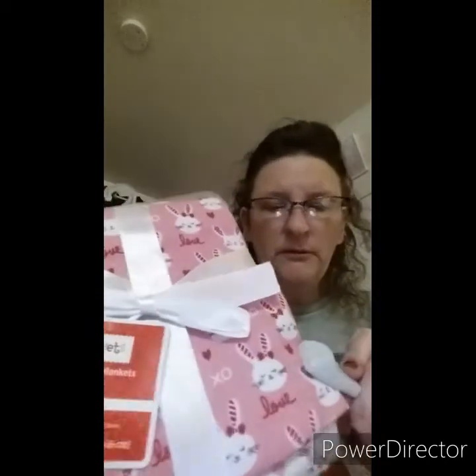I got some receiving blankets. They forgot to take the security tag off — how am I supposed to get that off? You can't get these things off; I had to walk out of the store with them. That wasn't cool.